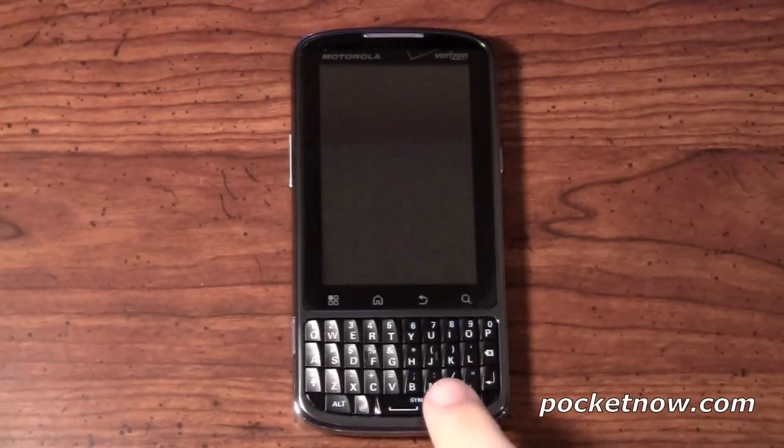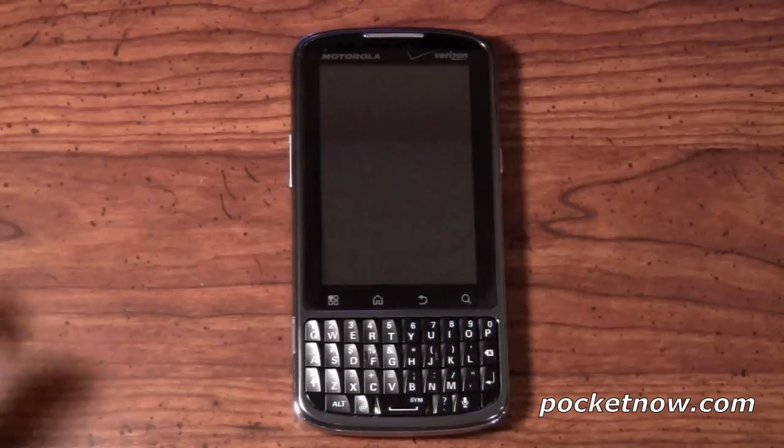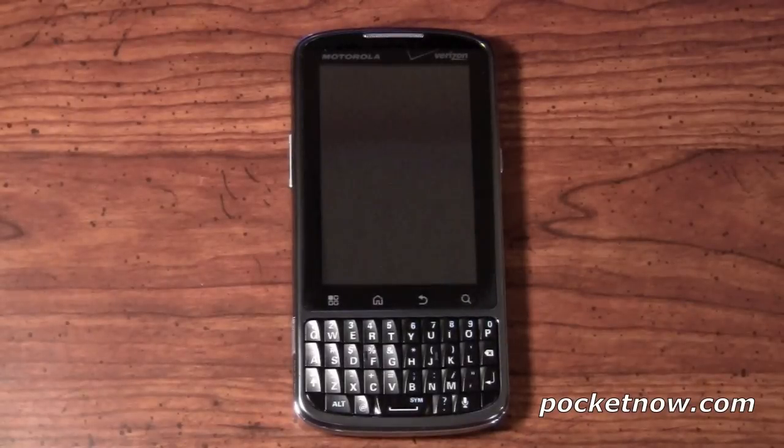You're going to have the four capacitive buttons — the Android buttons: your menu, your home, your back, and your search key. And you're going to see some of the Motorola and Verizon logo, as well as styling on the front and the back of this device.